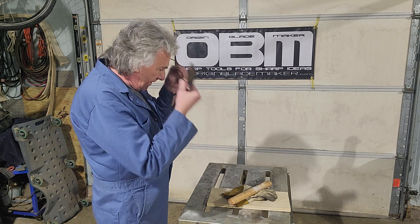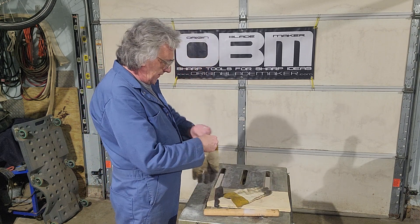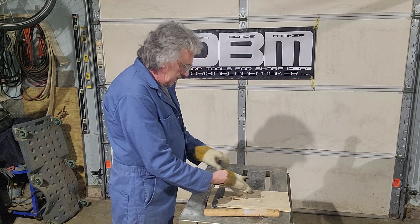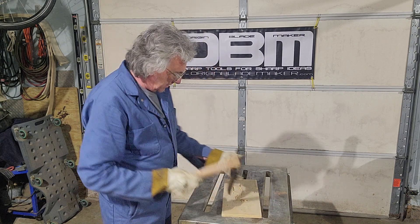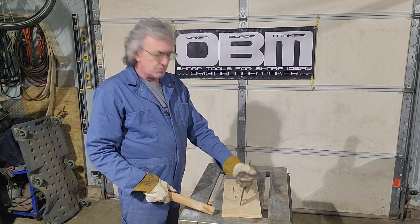So let's pound it in, tear it out, and see what happens. If this blade does not pass this test, it gets thrown to the side and I start over with another one. Any blade not passing the test does not go out the door.